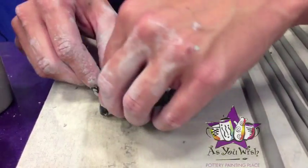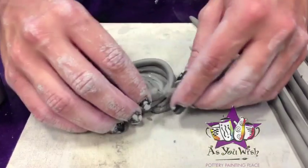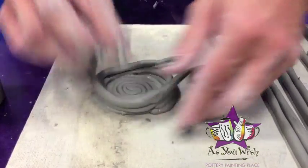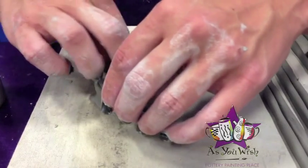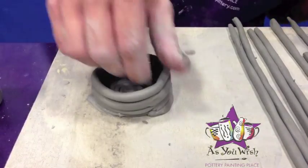Attach that and then you're just going to start building up the wall of the pot onto the coils. Just like how we added an extra coil to our base, you're just going to continue to add pieces to your pot by pinching them together, and we're just going to continue working up from there.